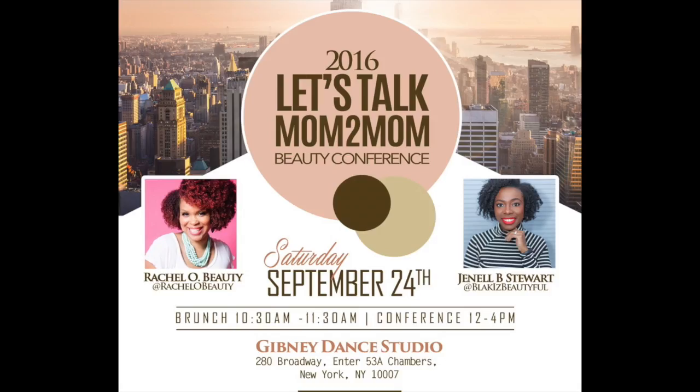The Let's Talk Mom to Mom Tour is coming to New York September 24th. Get your tickets — link in description box.